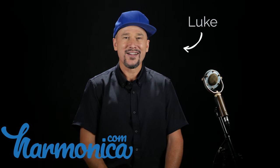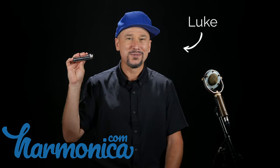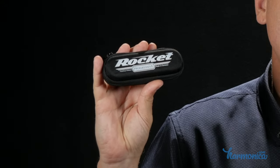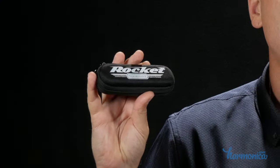Hi, this is Luke with harmonica.com and this is my review of the Hohner Rocket. The Hohner Rocket is one of Hohner's newest designed harmonicas. It was released in 2013 and really came to market predominantly in 2014. It is one of their probably less known models, but it is a great harmonica with some very interesting changes to the design, so it's really worth evaluating if it might be a good buy for you.